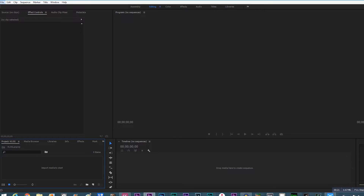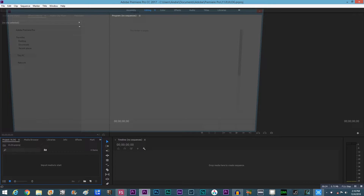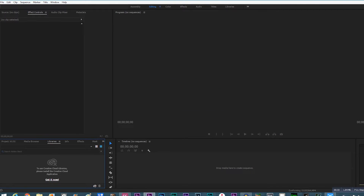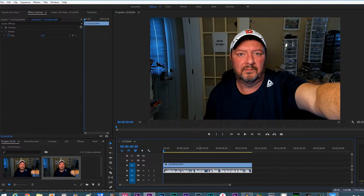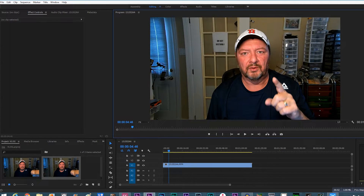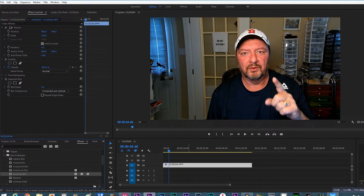Now let's get into Premiere Pro and I'll show you exactly how it's done. Once you're in Adobe Premiere Pro, import your clip — we'll find this video right here as an example. Pull it into the project. Now go over to the Effects tab and come down to Video Effects, then to Blur.